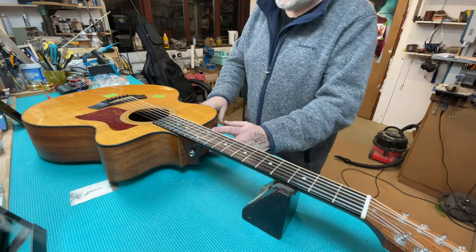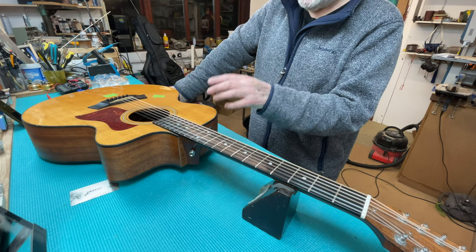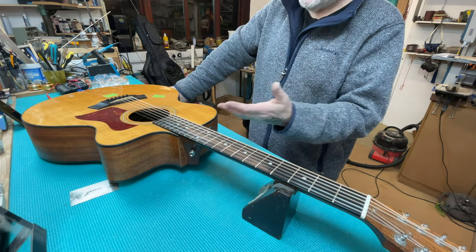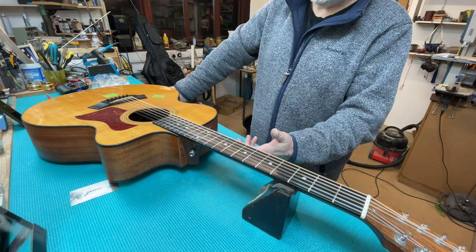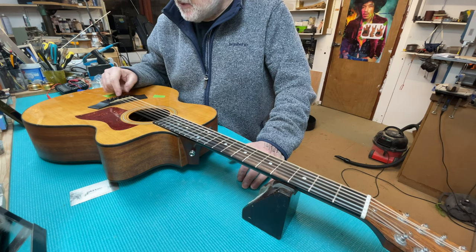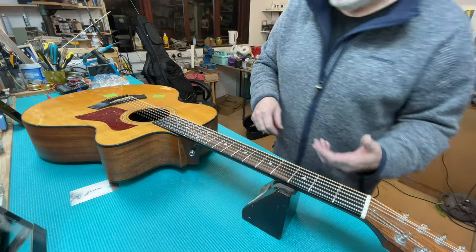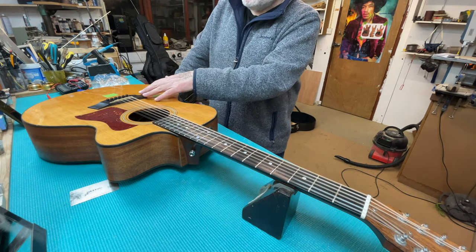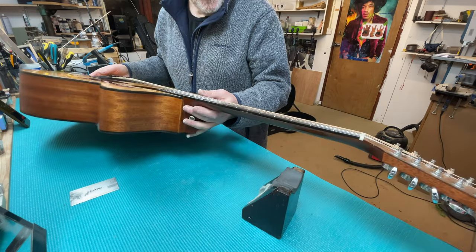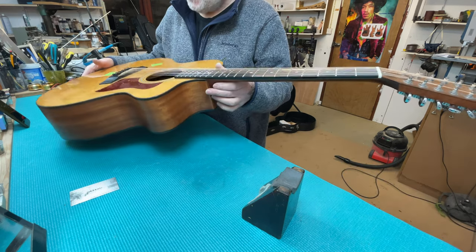I'm also not confident about talking to Taylor and saying the action is no good, please send me the relevant shims - because they'll look at this and say 'that action is very low, which it is for a 12-string.' What I'd have to argue is to show them photographs of these slots that somebody cut, and they might say 'well that's not our responsibility because somebody did that and they shouldn't have.' They'd be right about that. So I don't mind if this plays great the way it is.